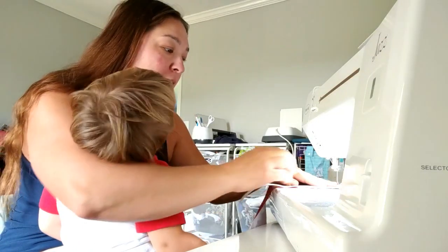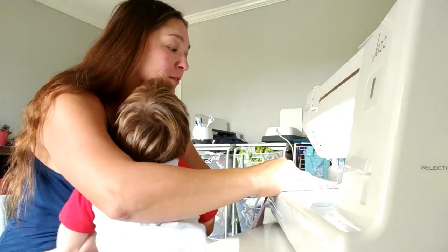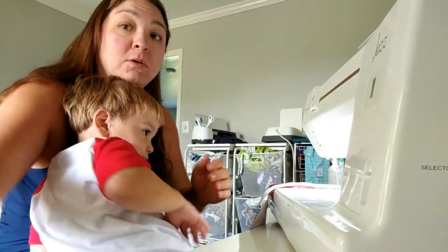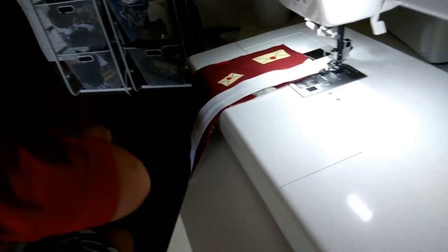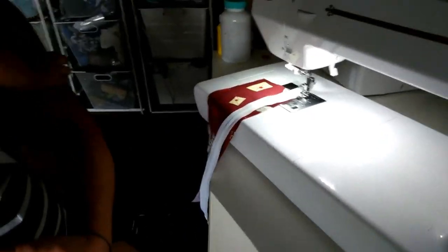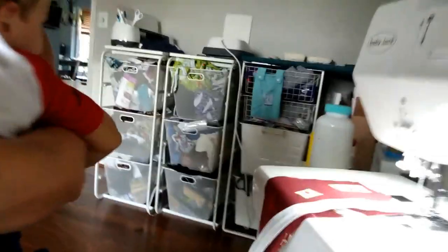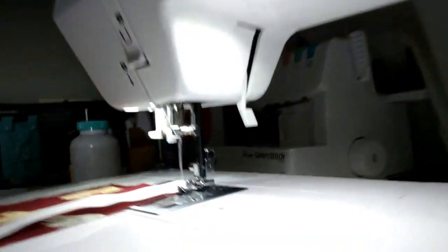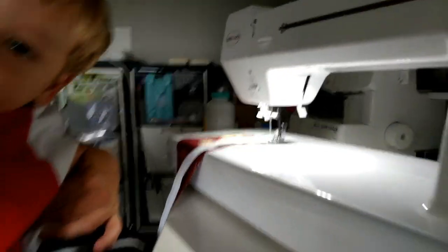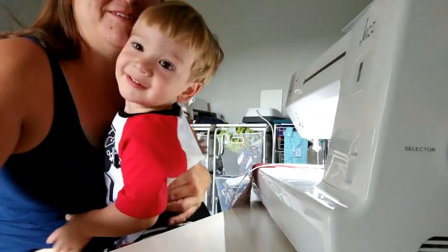So we're going to put it right sides down on our fabric. Normally you'd want to pin this — I don't have time for that. So I'll show you what this looks like. As you can see, it's right sides down. We're going to sew this using our zipper foot. And then we can flip it and topstitch.